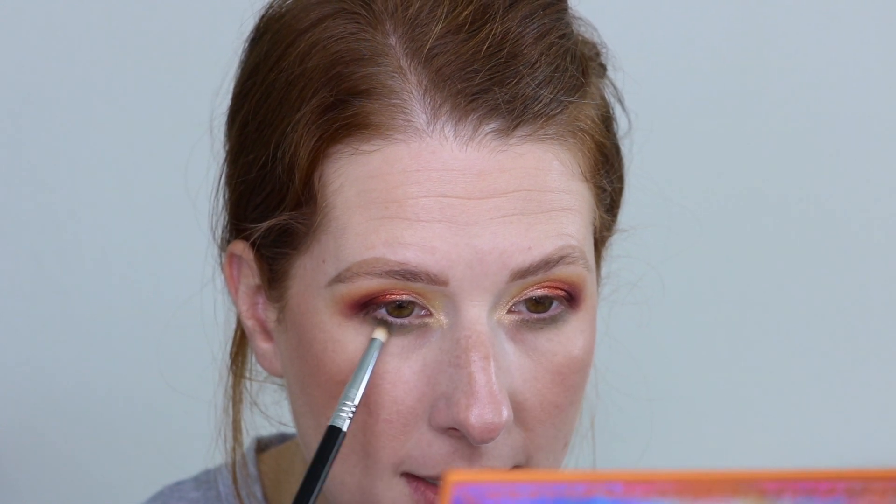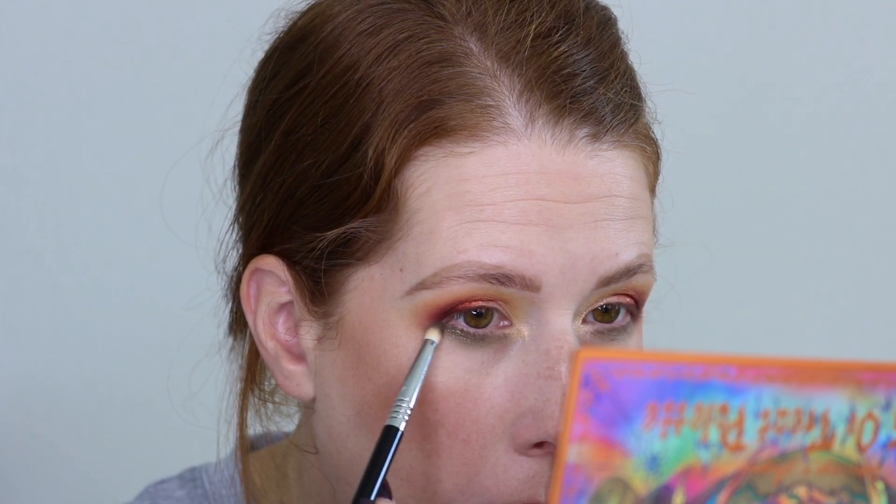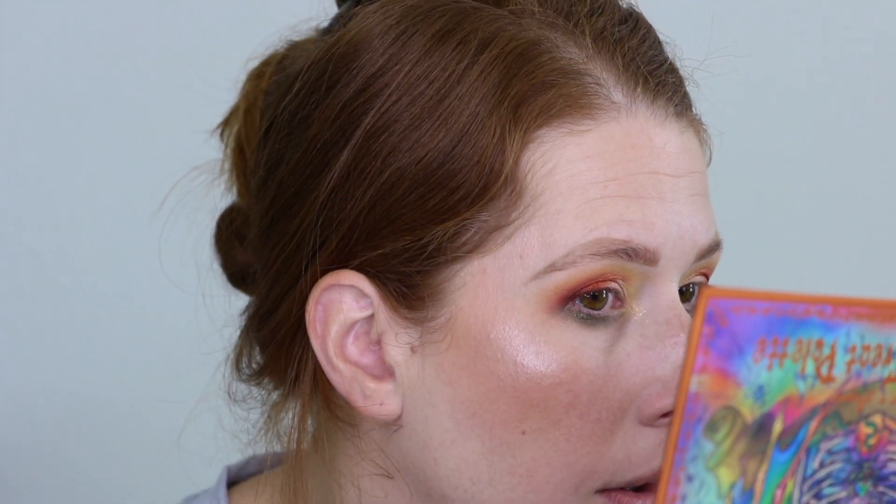I want to go in with Crypt Keeper, which is the green shimmer, and put it on top, but let me get the Cauldron down first. I'm going to use the same brush, dip into this bright green shimmer — it looks a little bit chunkier so I'm going to spray my brush — and bring it along the lower lash line on the outer part. I'm being a little cautious because I feel like there are particles, but I don't think any of these shades are actually considered glitters.